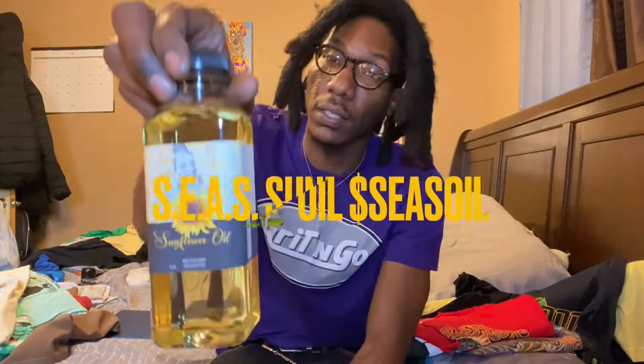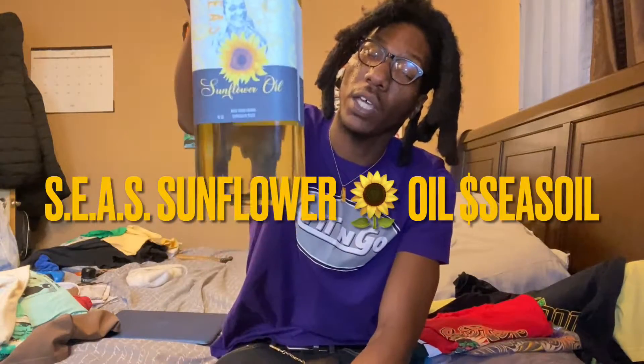Yo yo yo, what it do? It's your boy Seriously K5. I am the one and we back again with another episode of Local Drip. We are bringing Grit and Go to this episode, but before we start, this episode is sponsored by C Sunflower Oil.